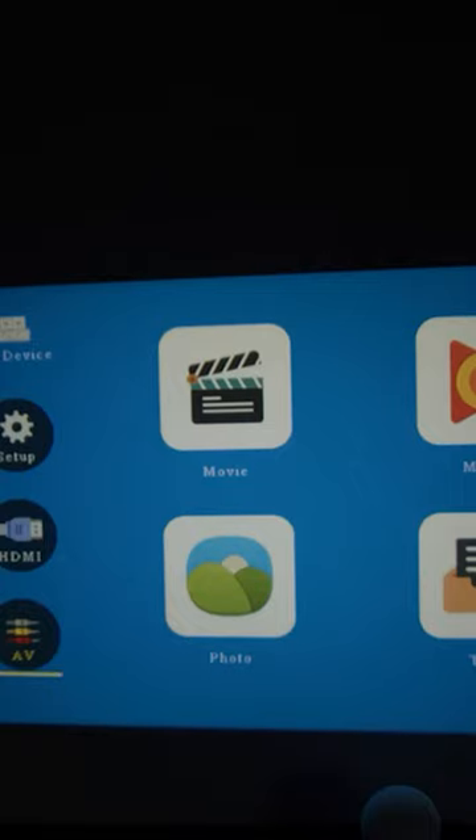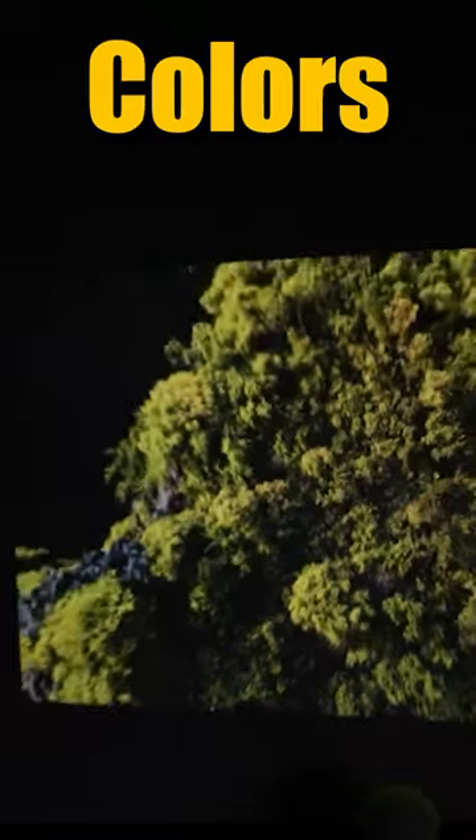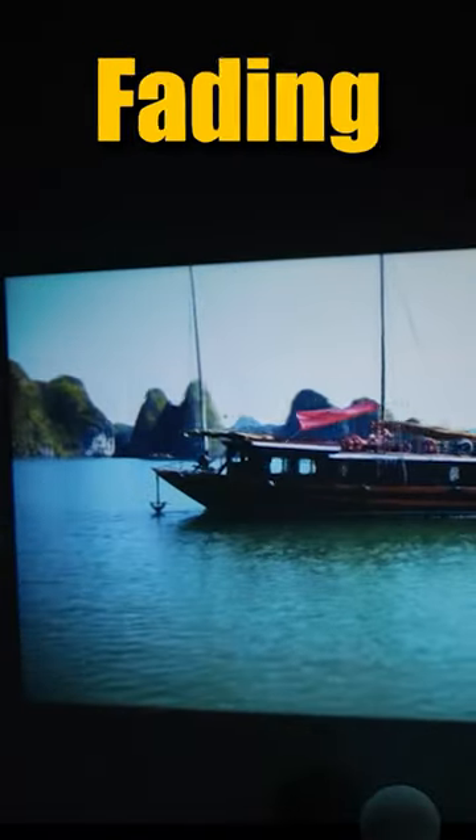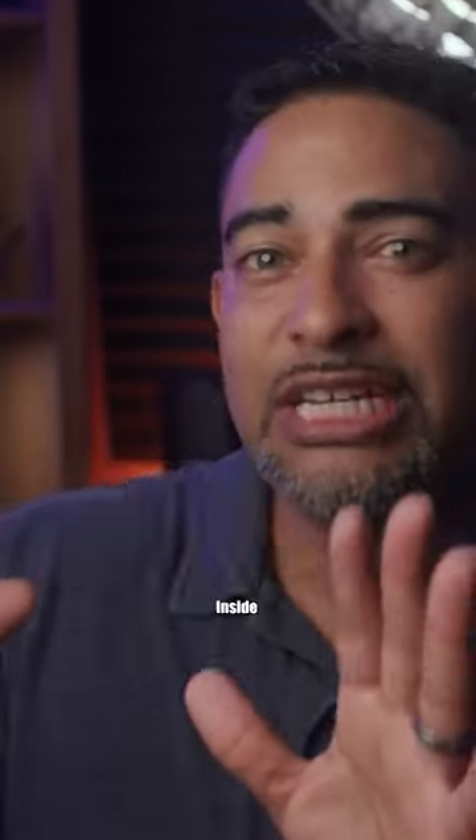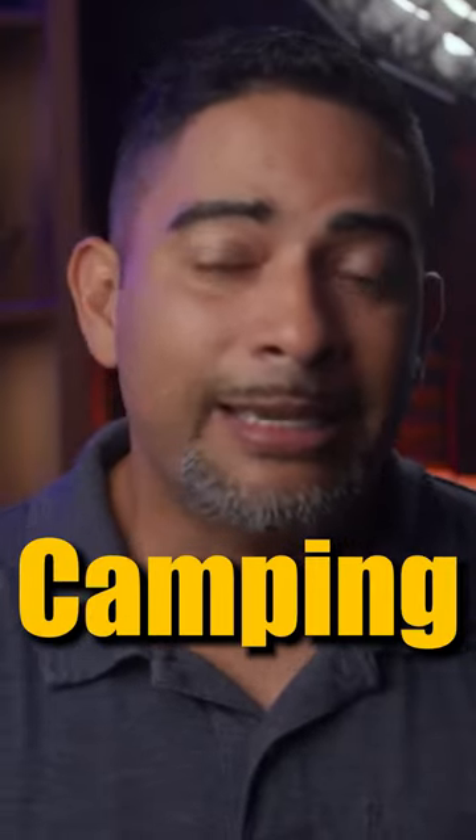You use the projector to navigate the menus. The first thing that impressed me was the image quality and color — there's no weird color shift, fading, or washed-out look. It works great inside a bedroom projected onto a bed sheet, and also outdoors when camping.